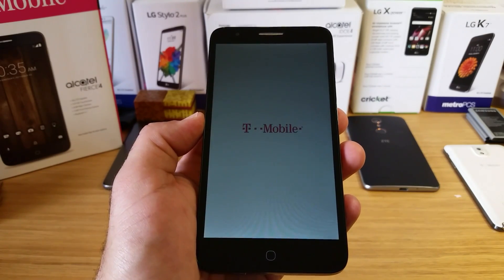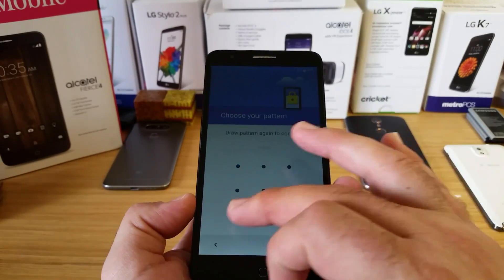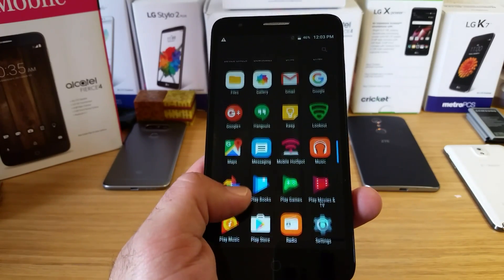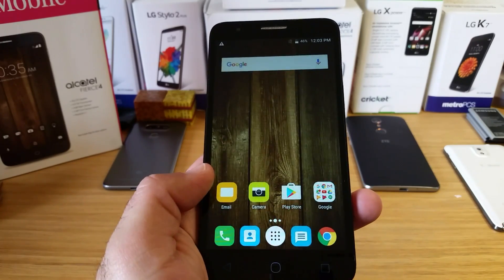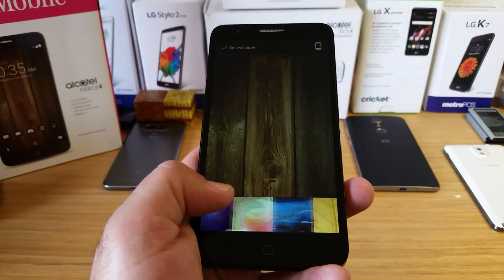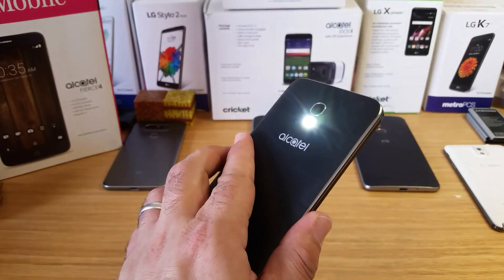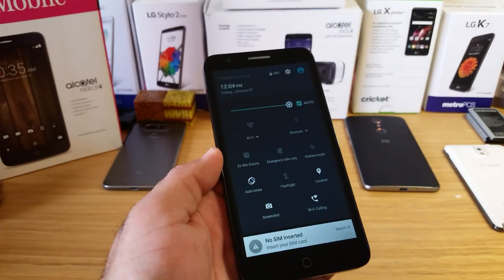This also has 2 gigabytes of RAM and 16 gigabytes of expandable storage. The device is all set up and ready to go. I'll show you the app drawer and all the pre-installed applications — I haven't downloaded anything, so exactly what you're seeing is exactly how you'll get it out of the box. Taking a look at the home screen, there are some pre-installed wallpapers. Pulling down the notification bar you get quick toggles including a flashlight. This is very similar to the Alcatel Pop 4S, which I had just reviewed previously.